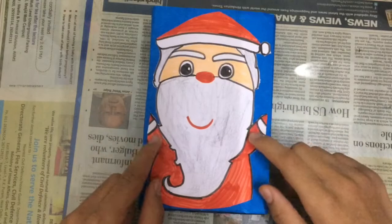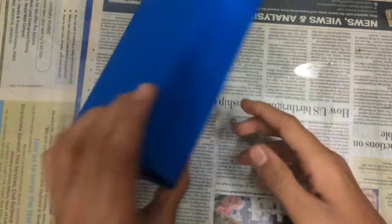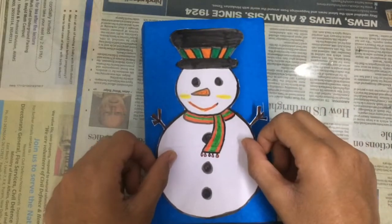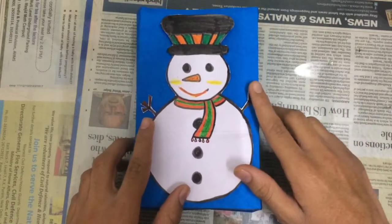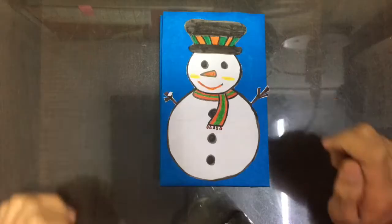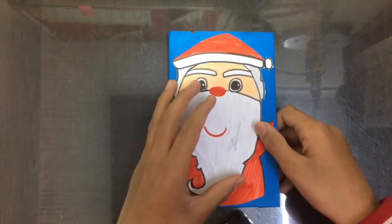Our Santa Claus is done here. I have pasted the Santa Claus on the bag, and in the same way I am going to paste this cutout of snowman on the back face of the bag. Here we have pasted our snowman and also our Santa Claus.